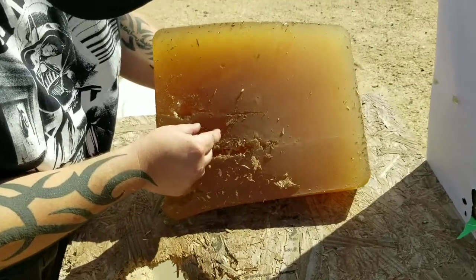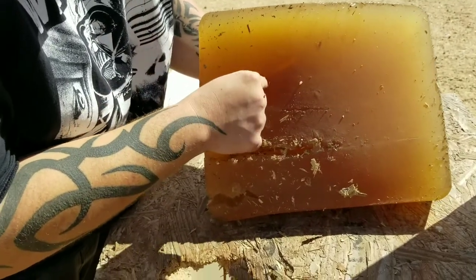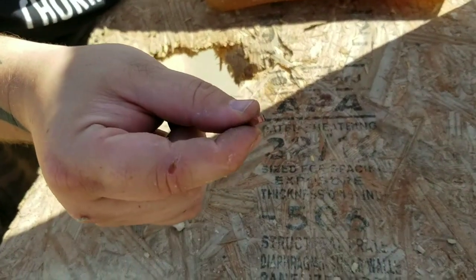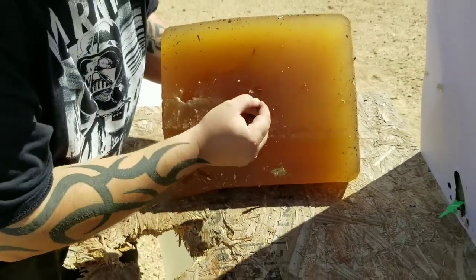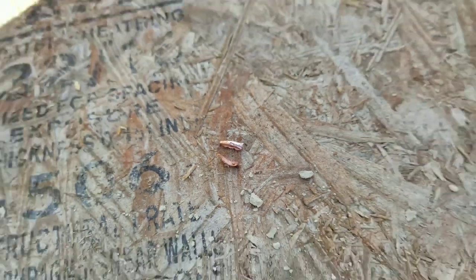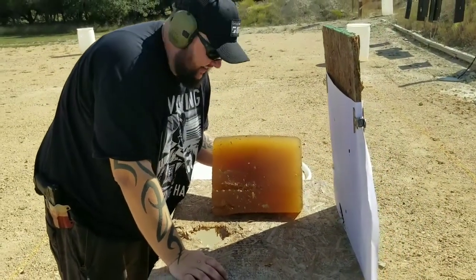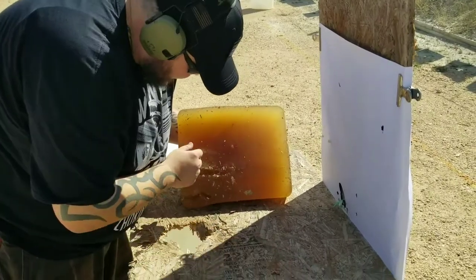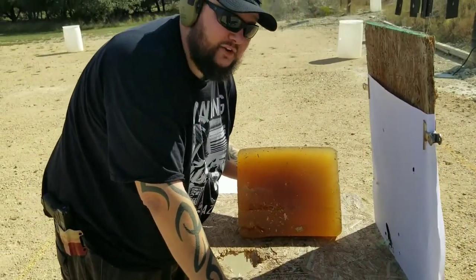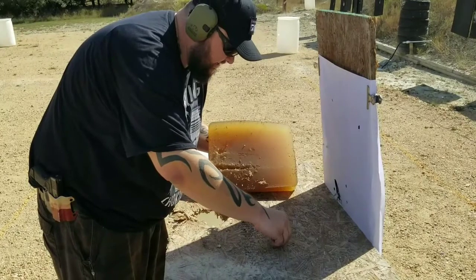Rounds came out the bottom too — you can see one of the petals right there, and another one over here. This RIP round takes the cake — not only did it penetrate all the way through the entire length of the ballistic gel like the other rounds, these little barbs definitely did their job. At two bucks a round, of all of them it definitely took the cake.